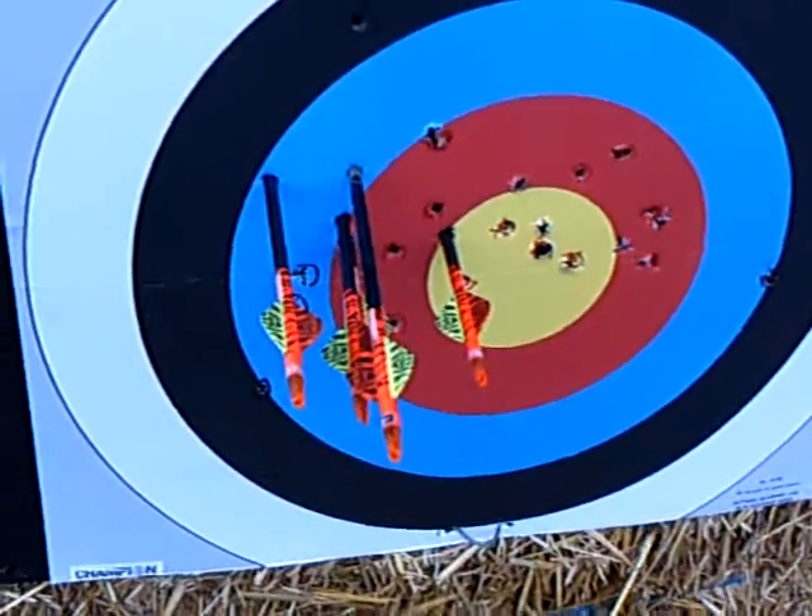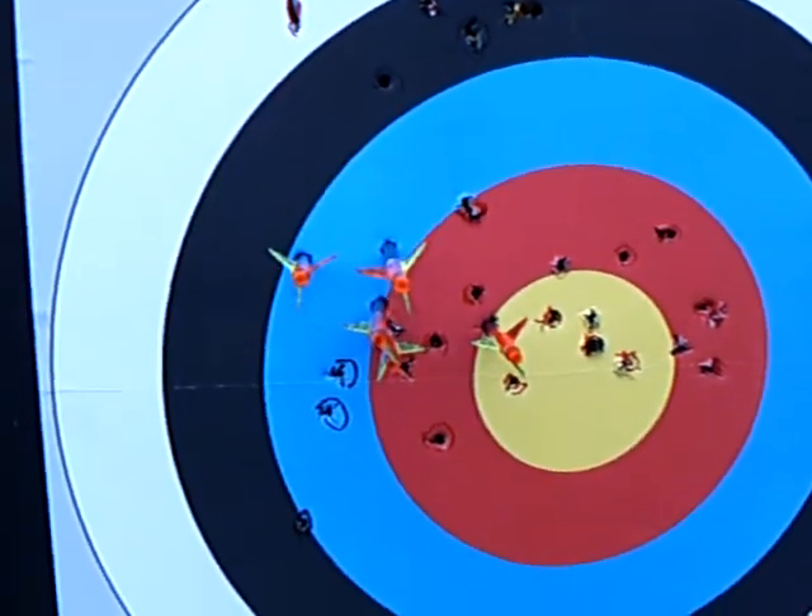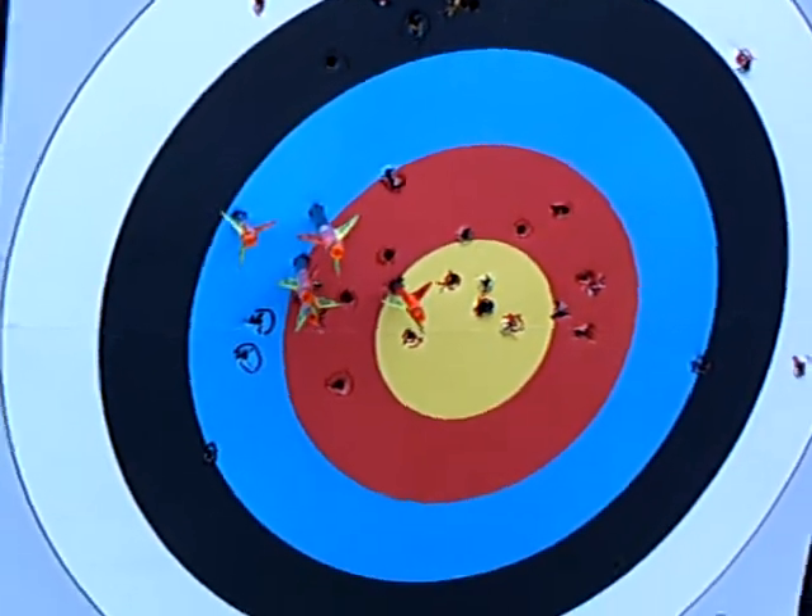And as you can see, different arrows fly differently. Two-inch vanes, stiffer spine — I'll have to readjust the sights even more.